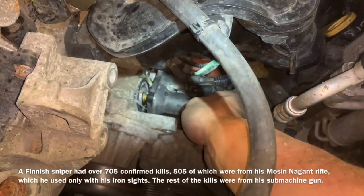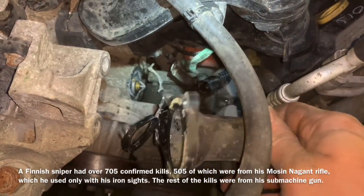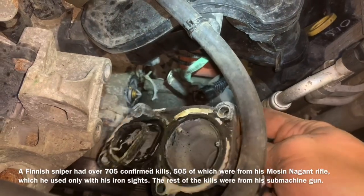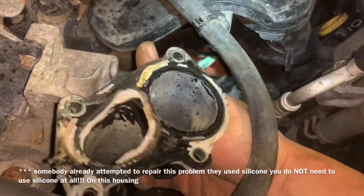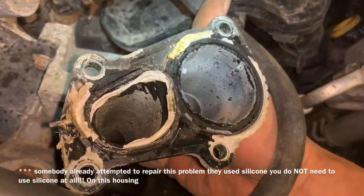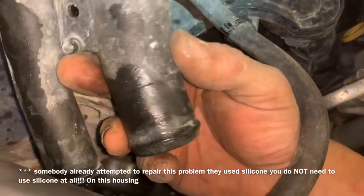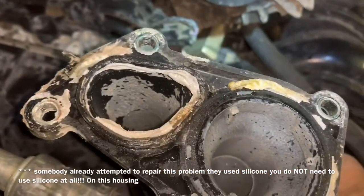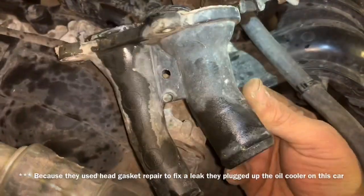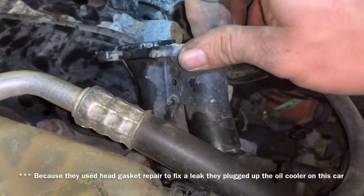With all the bolts out we can remove it. We want to pay particular attention to this gasket — somebody has used sealant on this thing, and that is not a good sign because we are definitely having a heating problem. There is stuff in there that I have never seen — I don't even know what that is. Probably some silicone from the hardware store or something.